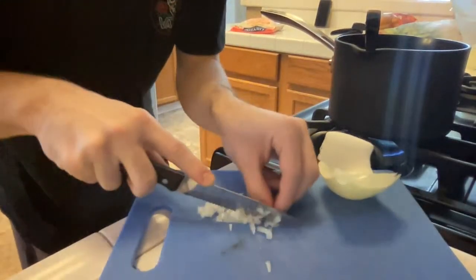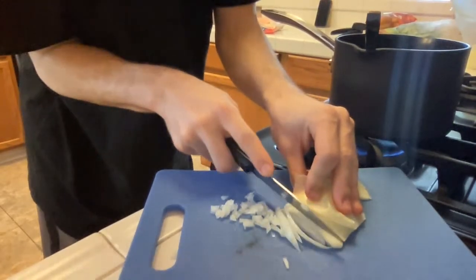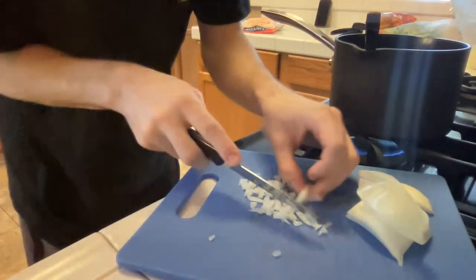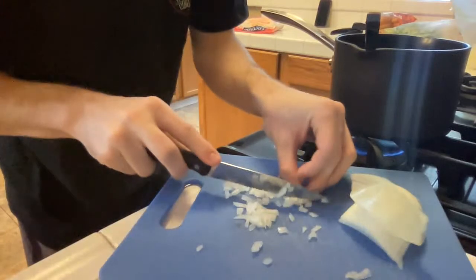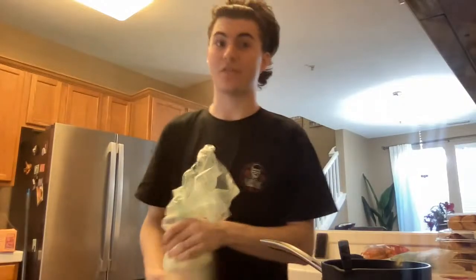Is that enough for the burrito? Not really — I like a lot of onions in it actually. Make sure you peel the skin off of it. Once you get the hang of it, it really goes fast. I'm already tired — that was tiring, a lot of concentration so I don't slip my finger open.